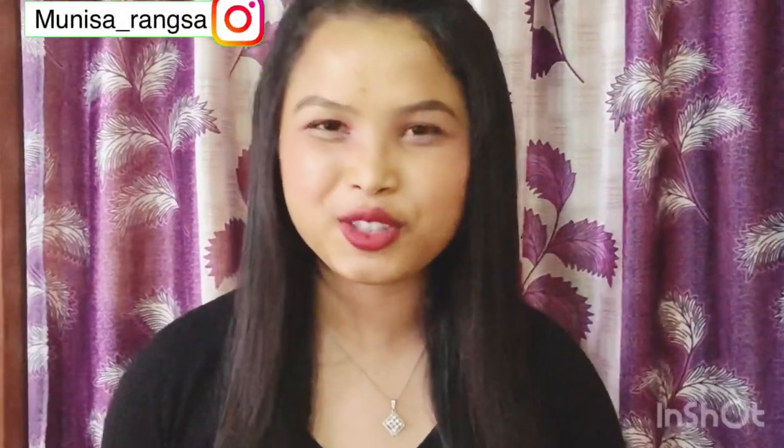Hi guys, welcome back to my channel. I am from the Plakunangi channel. Today, my recipe is Kala Dal and Snail.